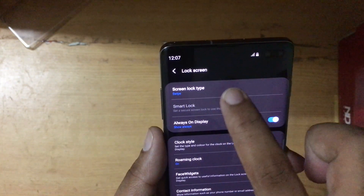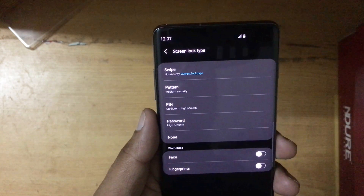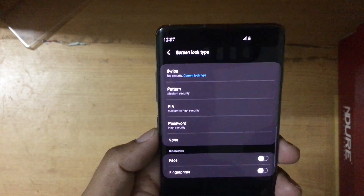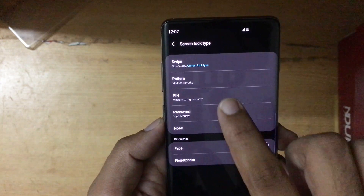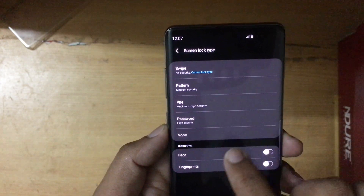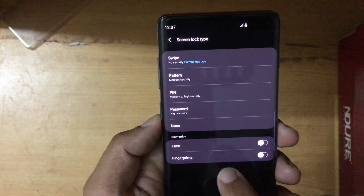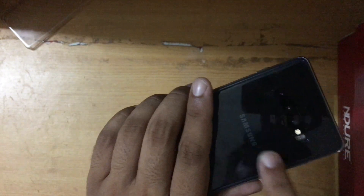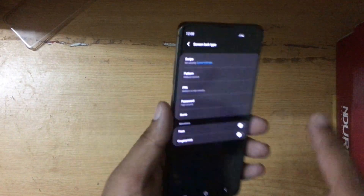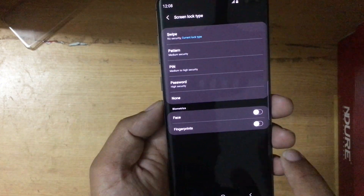Type 'screen' or 'lock screen' — here it is. Press on it and here it says Screen Lock Type: Swipe, which means it currently does not have any security for unlocking the phone. There are a couple of options: swipe, pattern, pin, password, none, and at the bottom in the biometric section it says Face and Fingerprints. With the S10 and S10 Plus you don't have a fingerprint on the back or front, but you have an on-display fingerprint sensor.